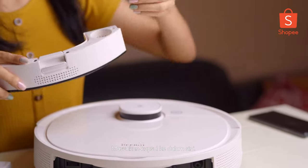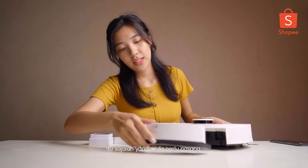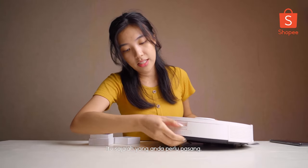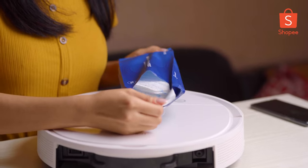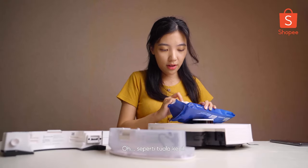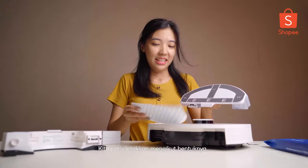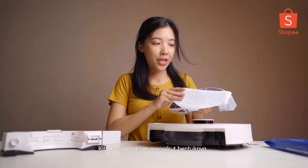I'll put the capsule inside here. And that's all — you can attach it. It's like a small tower. Let's look at it like this, then we have to place it according to the shape.